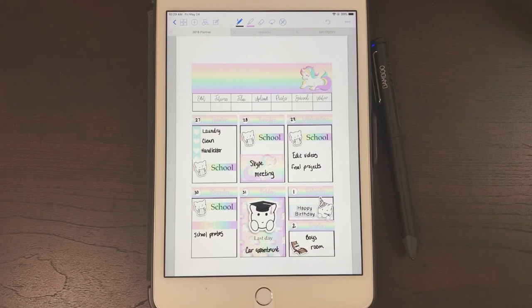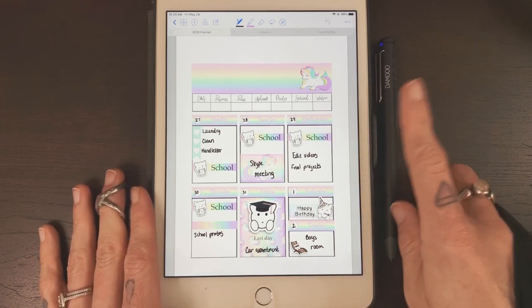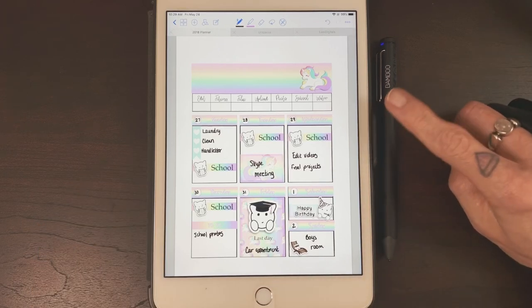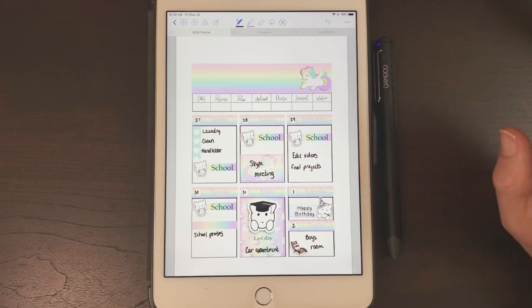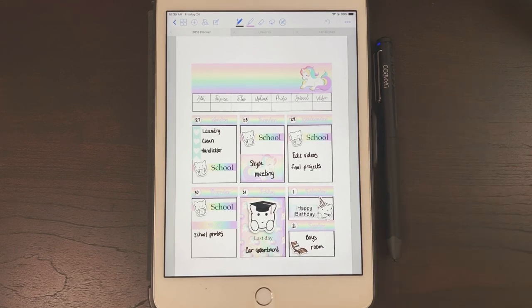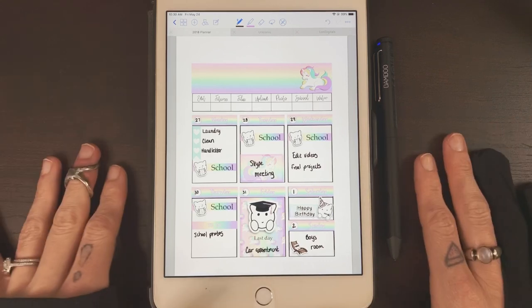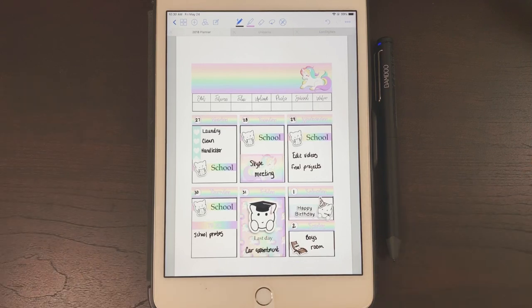That is going to be it for this video. If you have any questions feel free to ask. This is an iPad mini 4 with a bamboo fine line stylus — I'll link both in the description. I'm not sure if you can still get them new; I had a hard time finding it when recommending it to a friend, but if I can find it I will link it. Thank you so much for watching — please hit that subscribe button, and if you want more freebies and planner tips, join the Everyday Digital Planners group on Facebook. The link is in the description. I'll see you in the next one, bye!